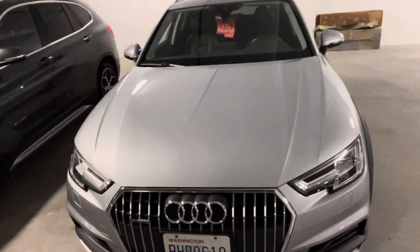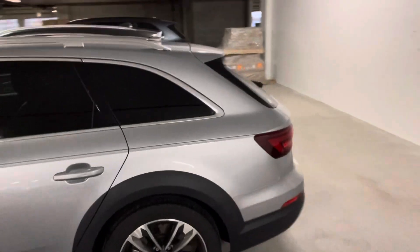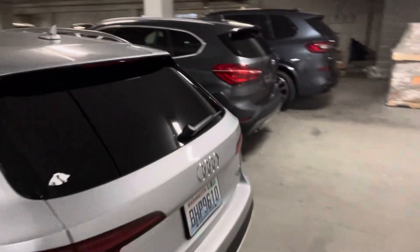Hi Steve, Chris Brown over at BMW Seattle. Here is the Allroad Quattro Forest Silver, I believe. Still going through shop process. Love the Sportback Allroad.